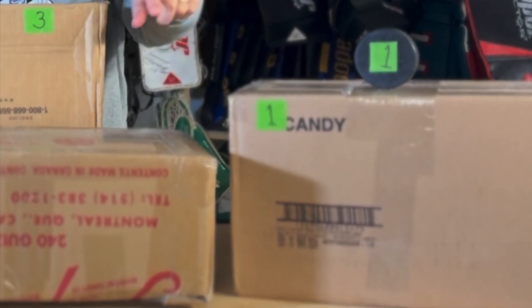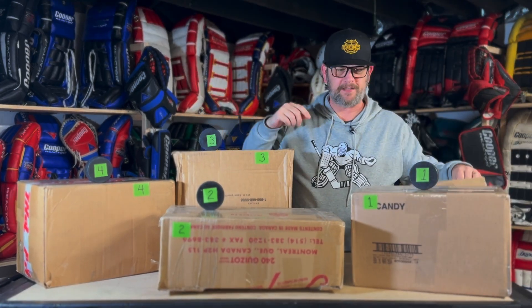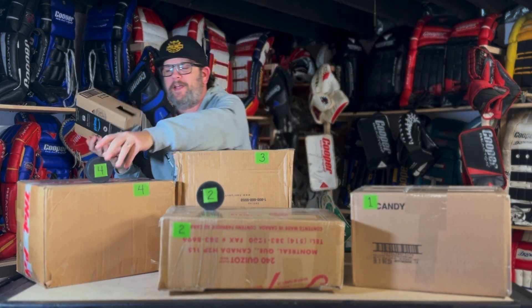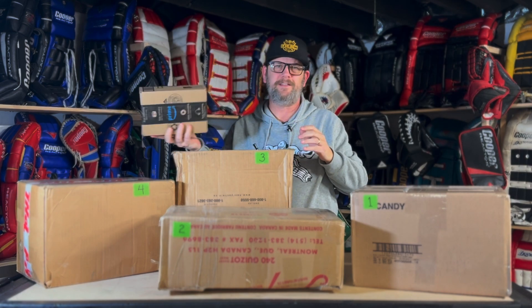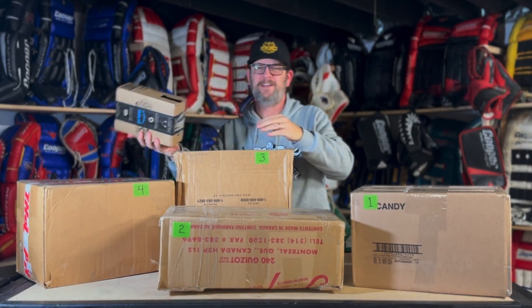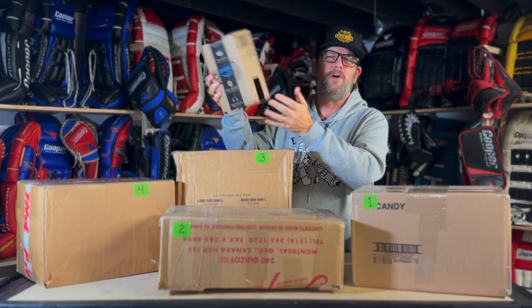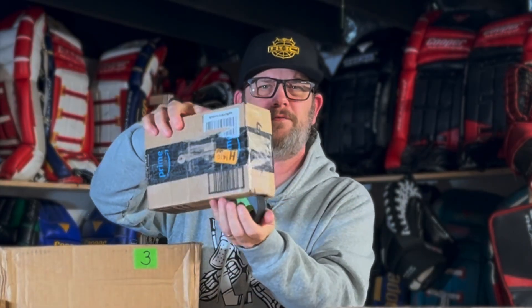I'm only going to open one. Each box is labeled with a piece of tape that has a number, and on top of each box I have a puck with a corresponding number. So I made up this fancy randomizer — shake it up and then we will dispense one puck, and that's the box we will open.